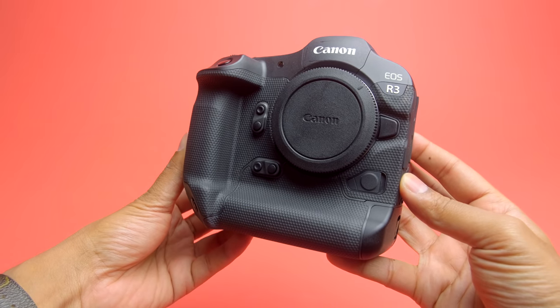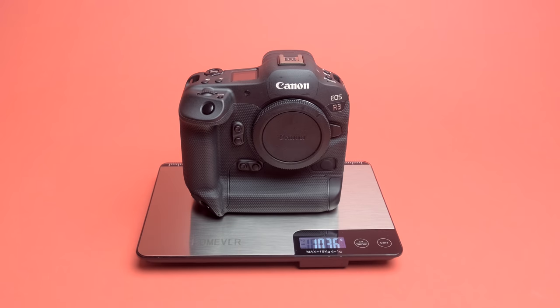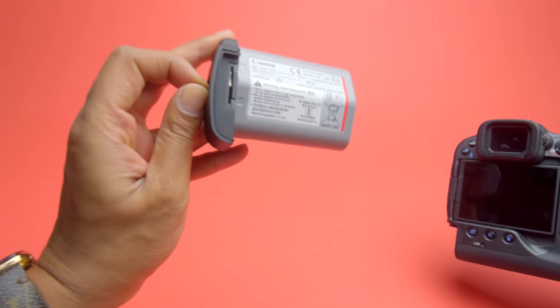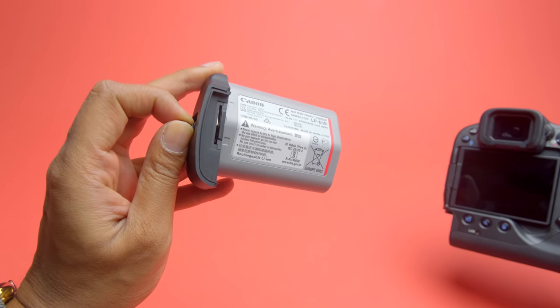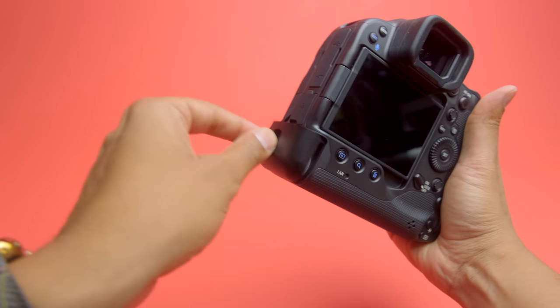The first thing I will say about this camera: it is much lighter than it looks in photos. When I picked this thing up, it felt near weightless. Maybe that's a little bit of hyperbole, but when I picked it up, I didn't think there was a battery in it. Without the battery, you're looking at under 900 grams. Throw on the battery — the same one from the 1DX Mark 3 — and you have something that's about a kilogram in weight.